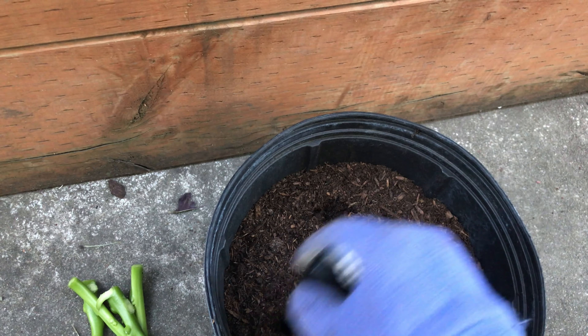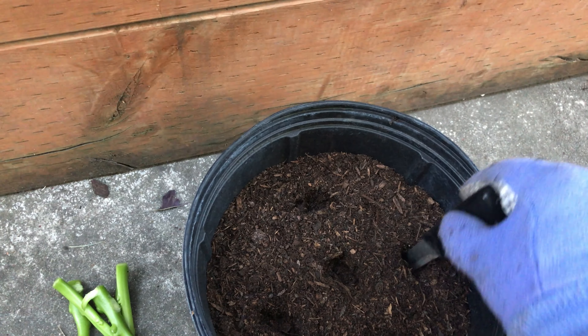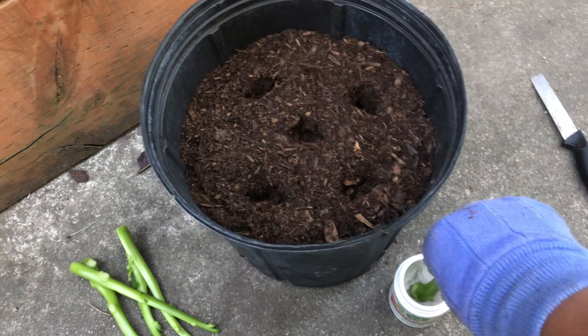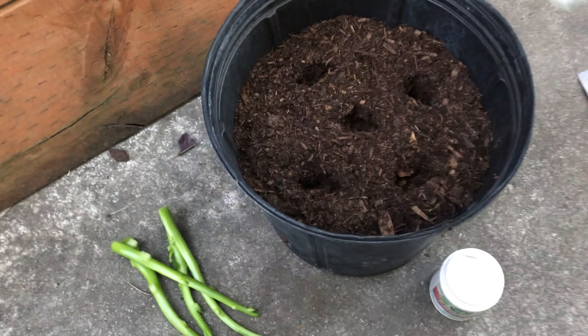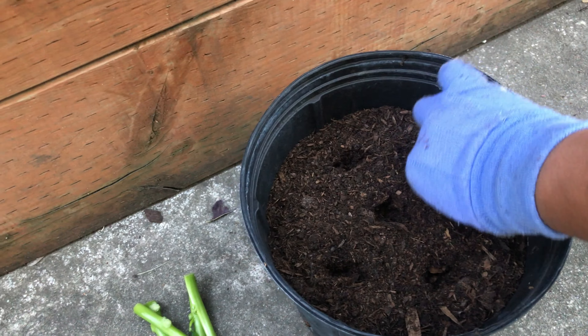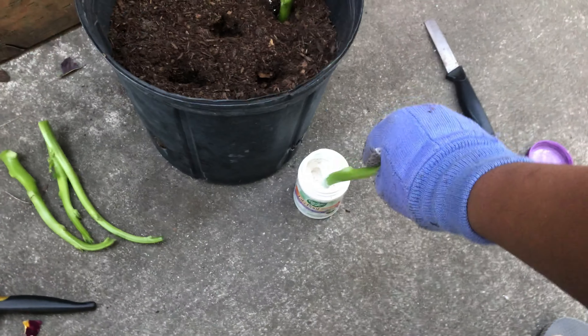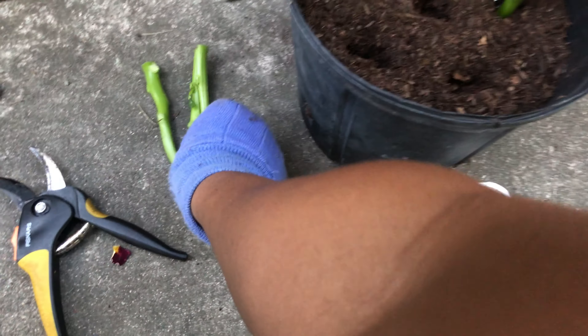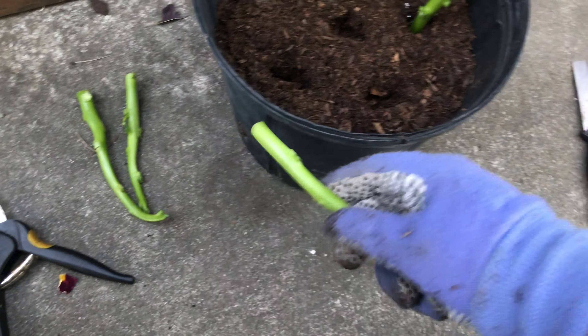I'm going to make five holes in this, then put the stem in the rooting hormone and insert it into the soil.